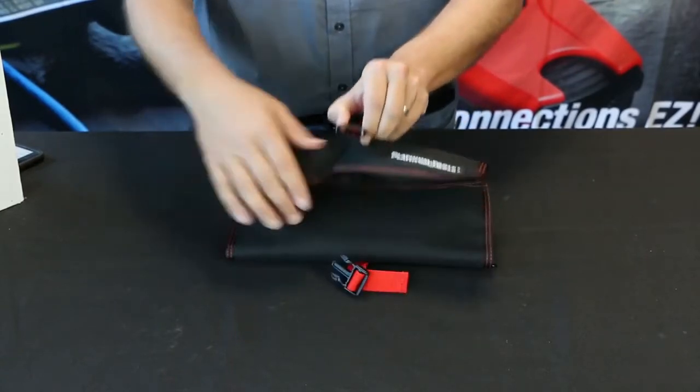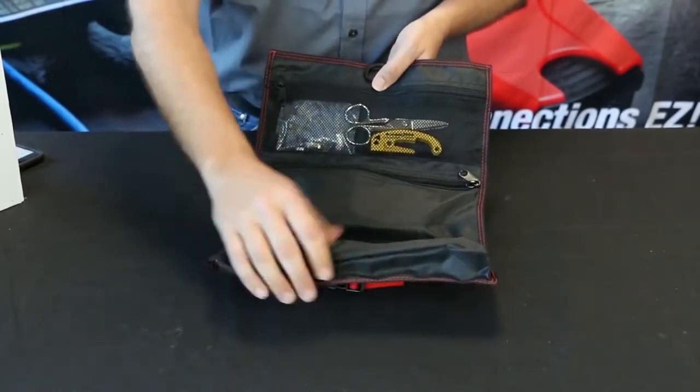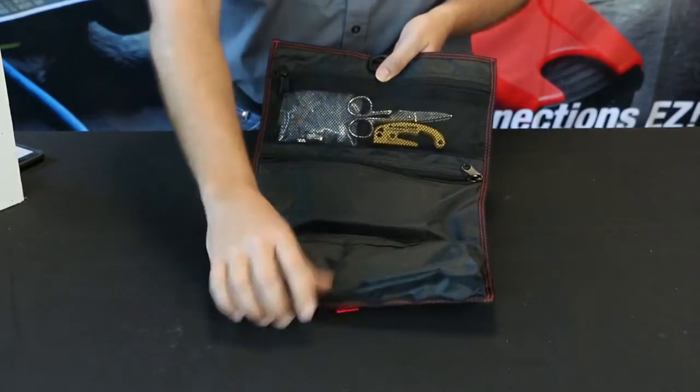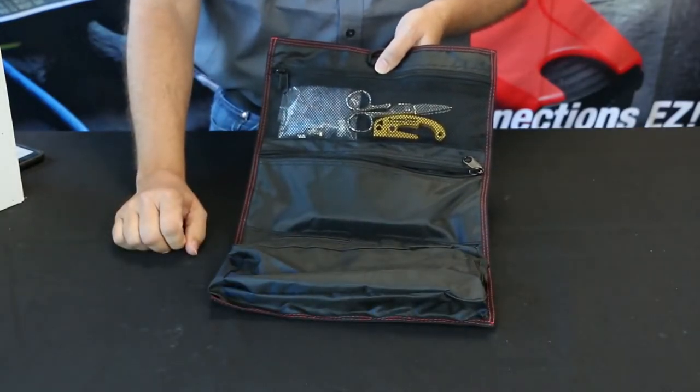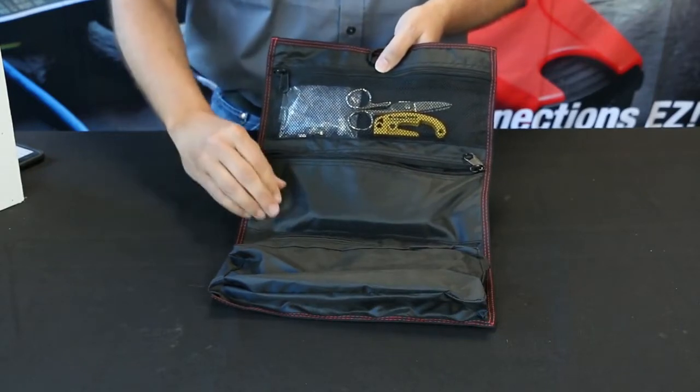This is the EXO EZ-EX RJ45 Termination and Test Kit. This is a great kit for professional installers that are looking to cut, strip, terminate, and test Ethernet cabling.